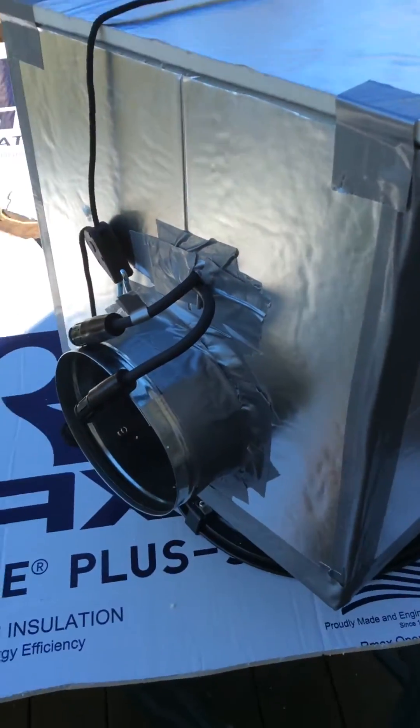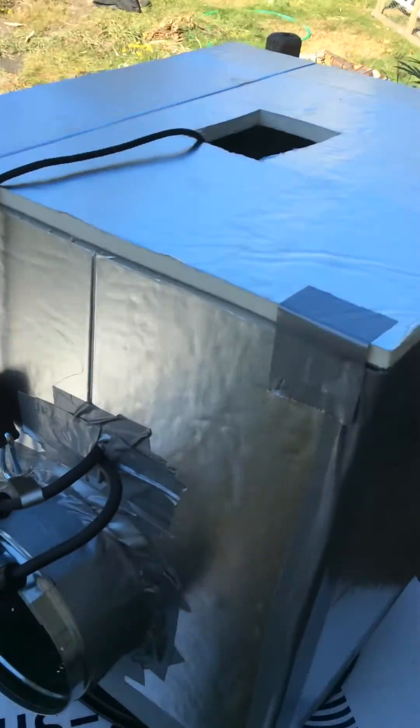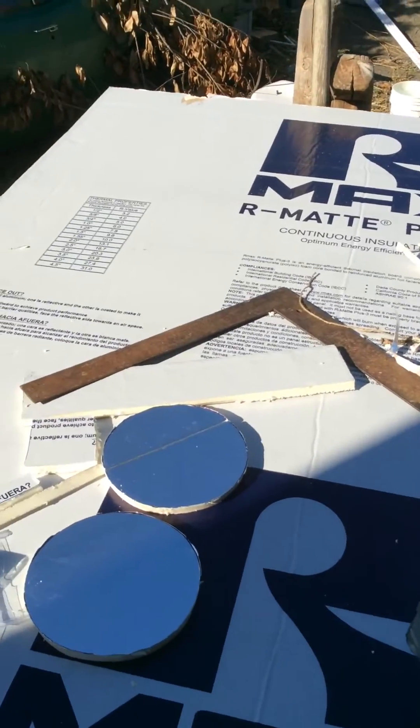This is what I built. It's made out of just foam board — shiny on one side, foam board on the other. These are the tools I used: a straight edge...